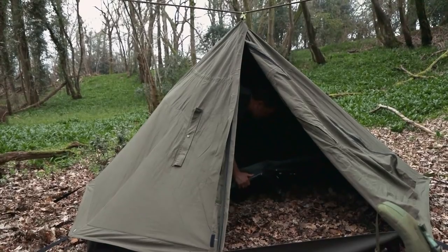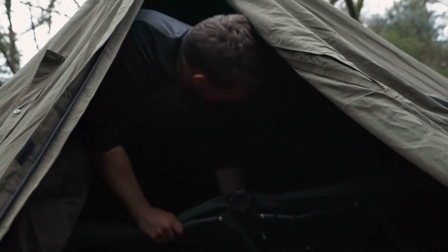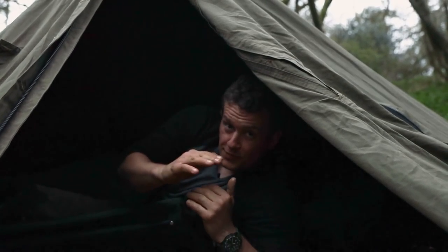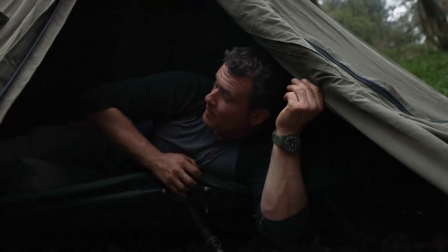Oh, would you look at that — that is not bad! My legs aren't quite touching the end and my head isn't touching the canvas, which is exactly what I want. I think that's because having the bell tent skirt effect added affords me that little bit more room to get my comfy bed in here.